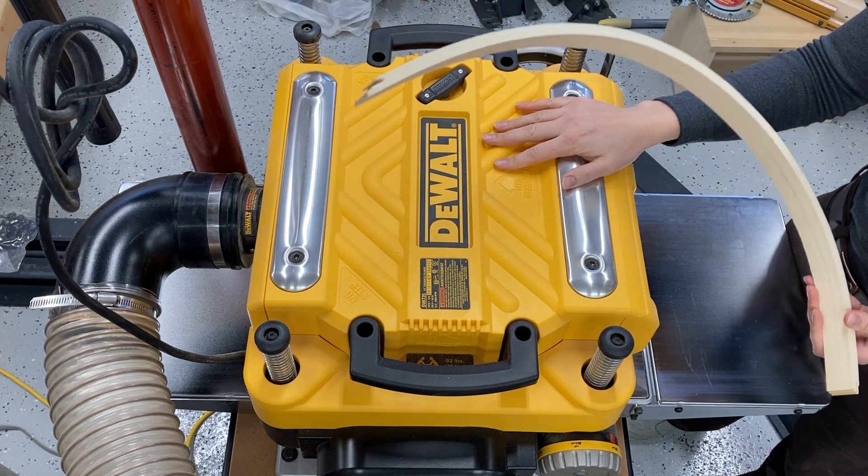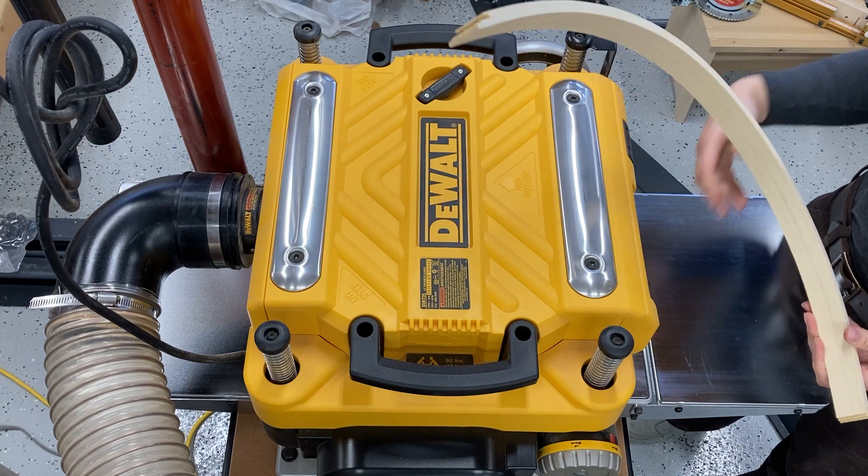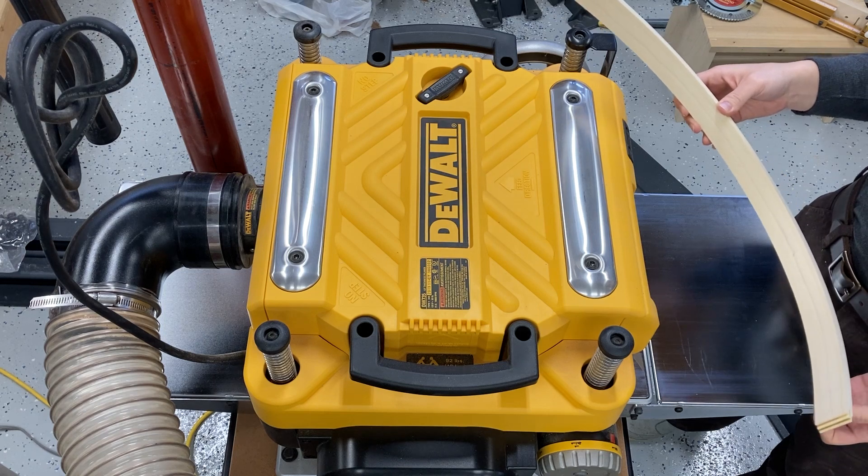These little DeWalt planers, of which I believe we have two in the shop, have rubber infeed and outfeed rollers. So they're actually a lot easier to manipulate.